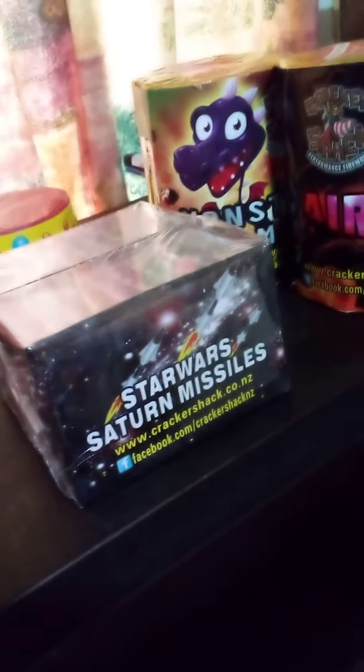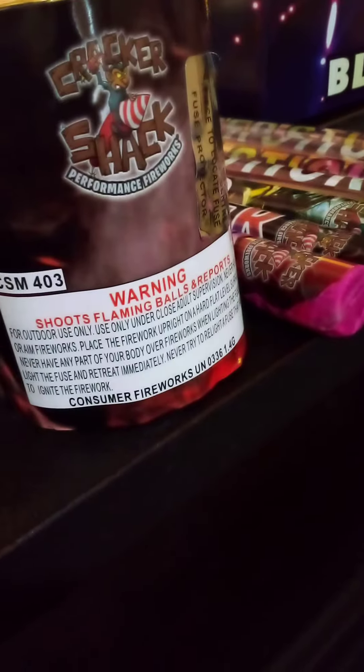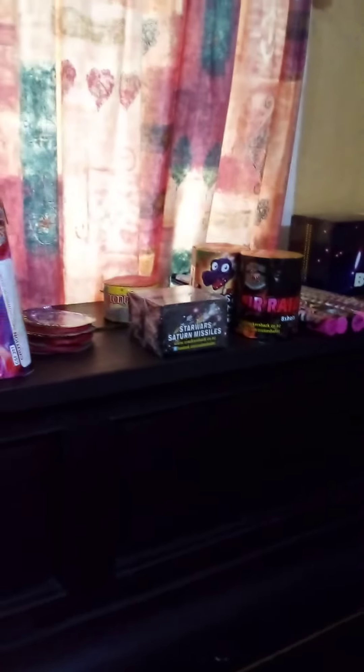These Roman candles are the best — Dominator. I've got four thunder sticks. They shoot flaming balls and report. So that's our fireworks for this year. It's not much but it's enough. Bye-bye.